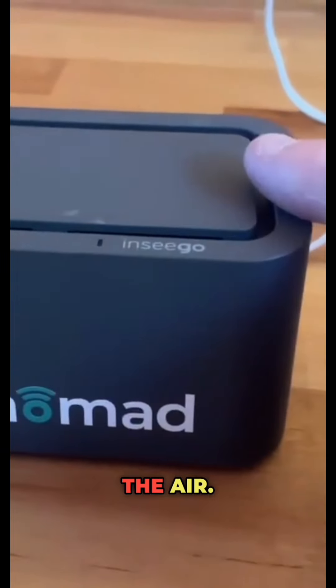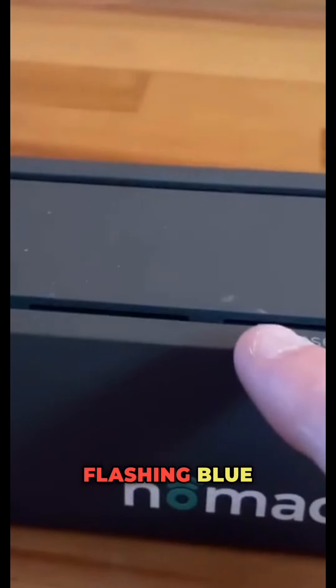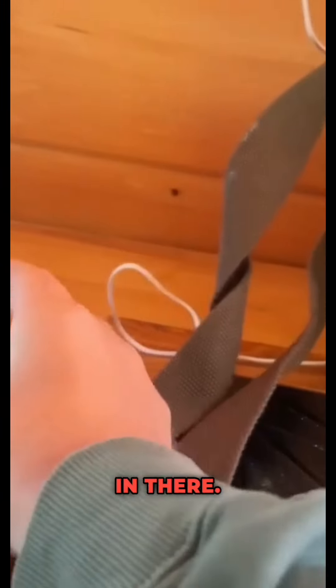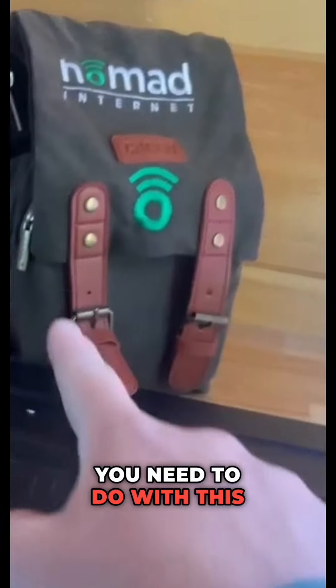This is the modem I have — it's called the Air. I just plug it in. It'll take a few minutes sometimes to find a tower, and then it starts flashing blue, which means we are live and connected. I'm a huge fan of presentation. When it arrived, it came in this little cute backpack, and this just slides right in there, so it's easy to store and carry around.